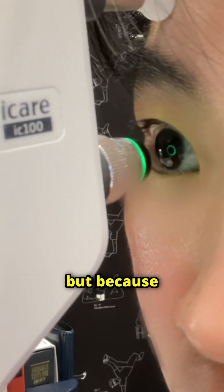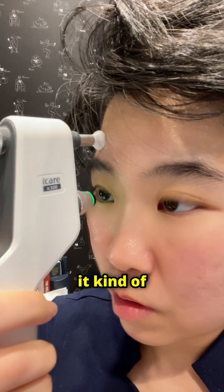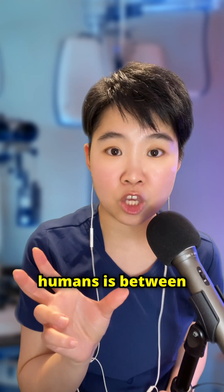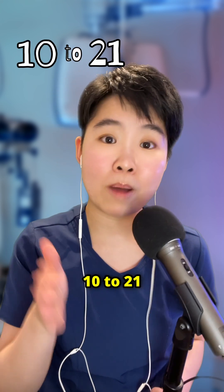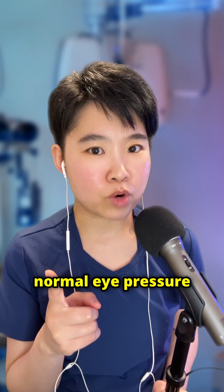I can still feel the tip touching my eye, but because the area of contact is so small and it happens so fast, it kind of feels like someone just brushed my eyelash. The normal range of eye pressure in humans is between 10 to 21 millimeters of mercury. But does anyone know what the normal eye pressure for frogs is?